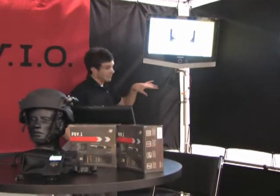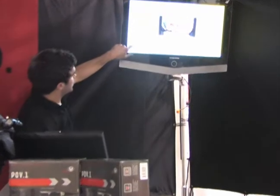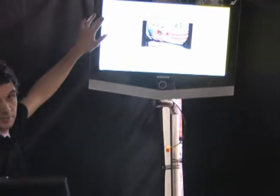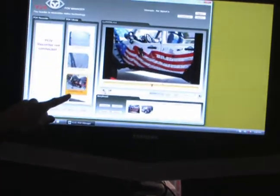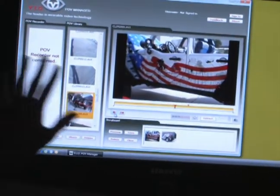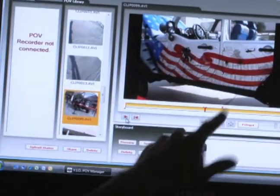You can share all your clips via the software via the internet. Once you have your system plugged in, all your clips in your POV1 are going to show up right here — those are all your clips on your SD card. You can drag those clips into your POV1 library, and these are going to be all your clips saved into your manager. Once they're saved into your manager, you can play them back on the screen right here.